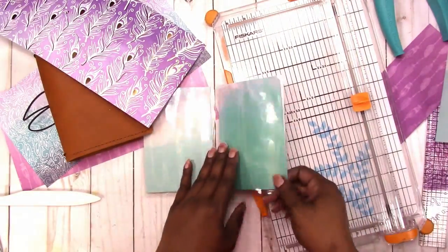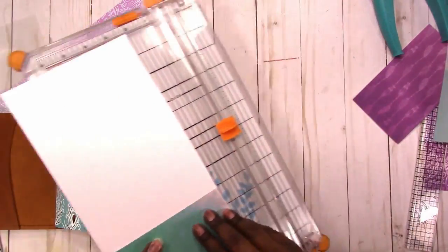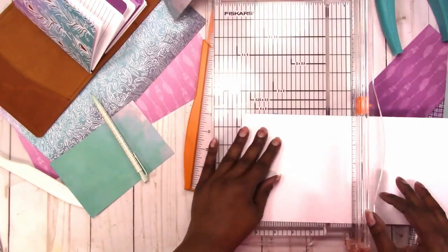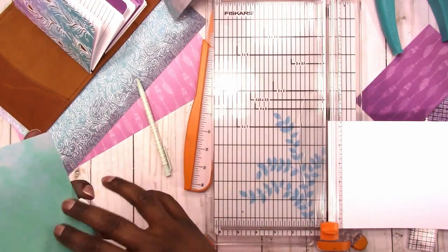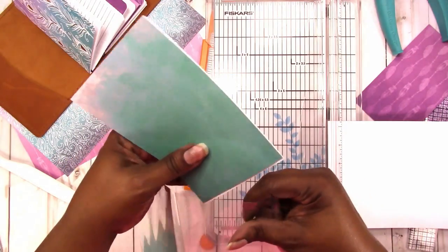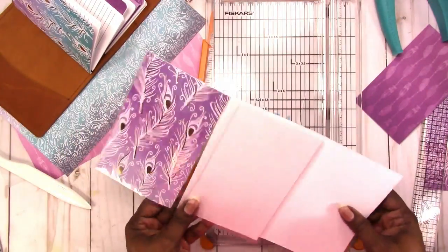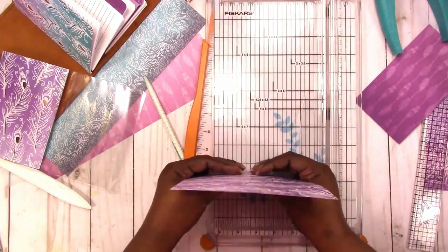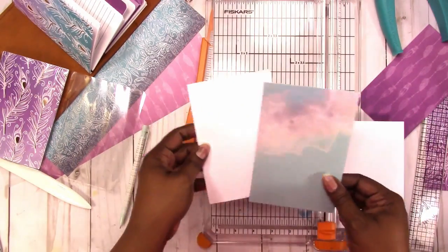Now I'm going to do the other sides and I'm just going to use the ones I've already made as a guide to cut the others. Now the dashboard will have a pattern or design on both sides. Let's do the other pocket and we'll be all set. I use a pencil so that I don't have to measure — I just make a mark and do the trimming.